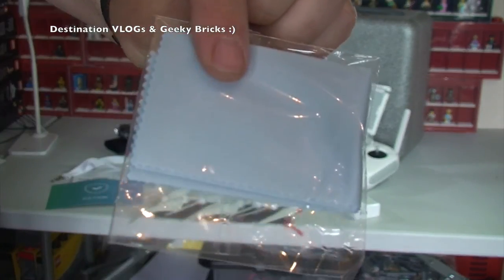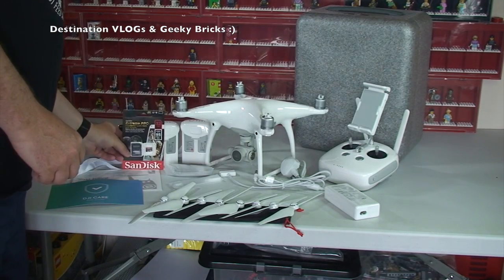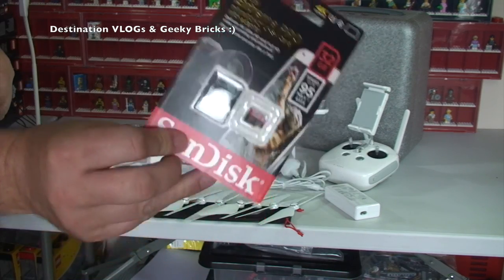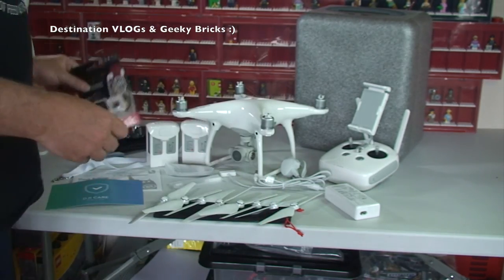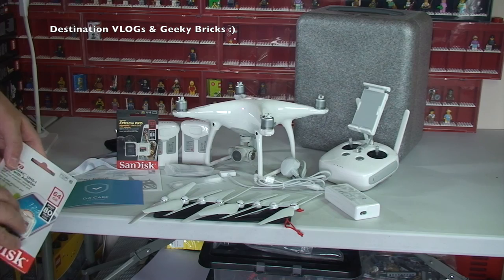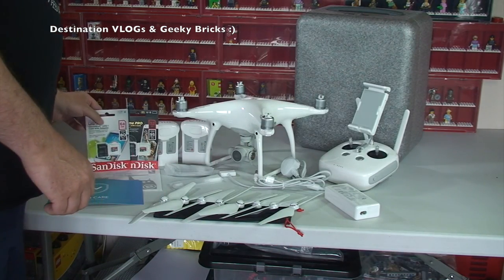We also got a cleaning cloth and a 32 gigabyte memory card — I'm not intending to use that one just yet. Normally it comes with a 16 gig, but they've upgraded it to 32 gig, so I just get the 32, which is fine. And then what I also did was buy some separate things from Amazon, including a 64 gigabyte memory card.